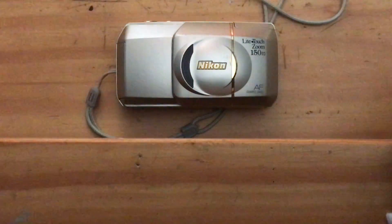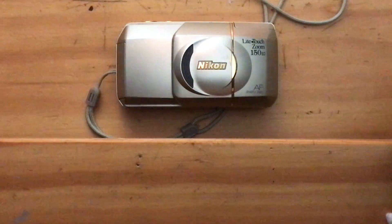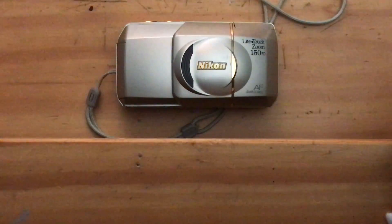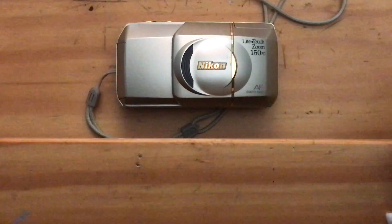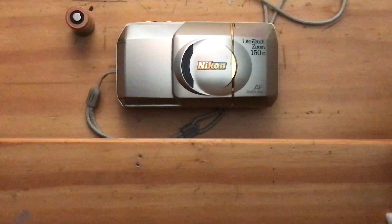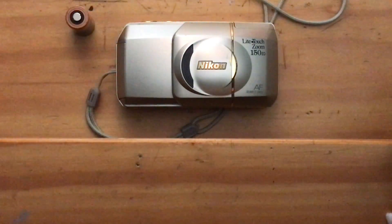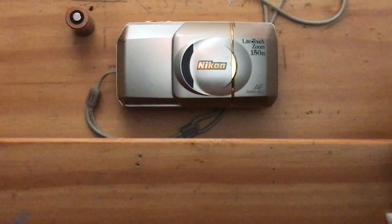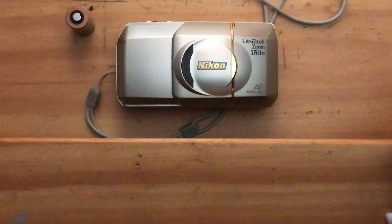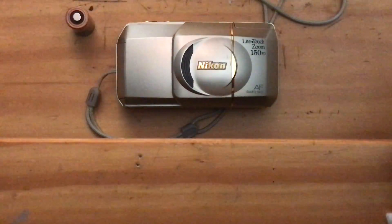Hello, I'm back again. I took around a four-month break from doing these camera reviews because I've been very busy lately, but I haven't stopped collecting, buying, and selling film cameras. So I have a whole bunch of working film cameras that I have lined up for sale.